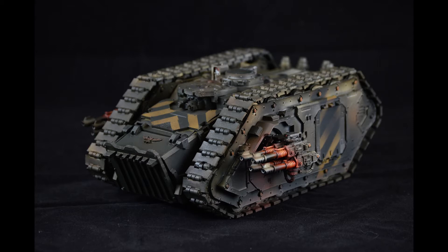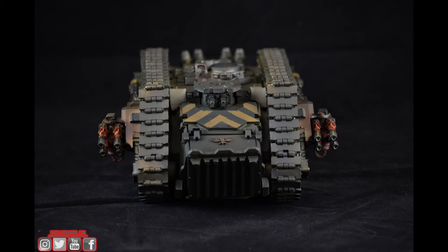The first is a Spartan, which you're looking at now. This was painted to level one. We went with the standard chevron look for the Iron Warriors, and we ended up opting for a red glow on the lascannon coils, which I think looked really cool. I was pretty pleased with that.